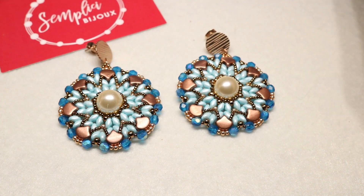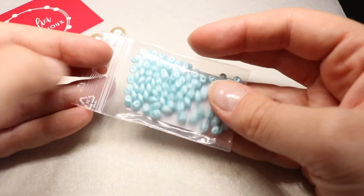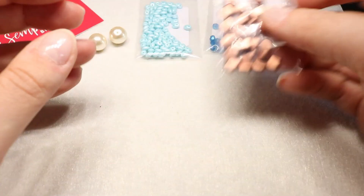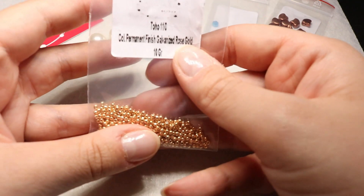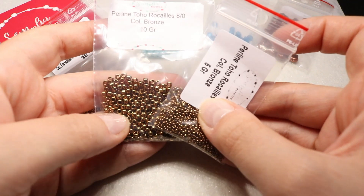Adesso vi lascio alla lista dei materiali. Per realizzare gli orecchini Malibu abbiamo bisogno dei seguenti materiali: due perle di vetro cerato da 12 mm; Super Duo, in questo caso Paduri Pastel Turquoise; mezzi cristalli da 4 mm, colorazione Matte Capri Blu AB; le Ginkgo Bronze Copper; Rocaille 11.0 Toho finitura Permanent Finish Galvanized Rose Gold; Rocaille 8.0 e Rocaille 15.0 sempre della Toho. Vi consiglio di usare lo stesso colore per questi due tipi di perline.